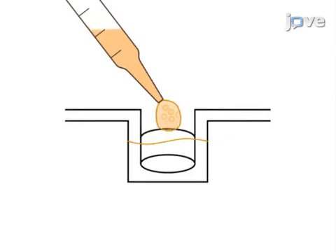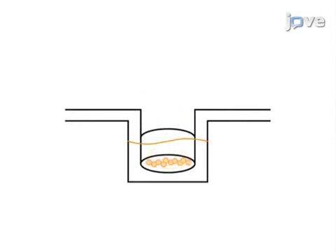The second step is to distribute the suspension of treated microbeads onto a multi-well plate where they will self-assemble and form a uniform layer.